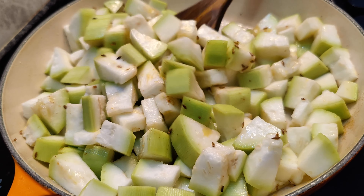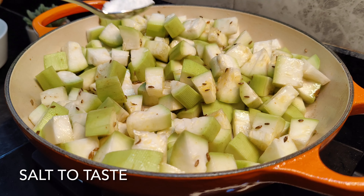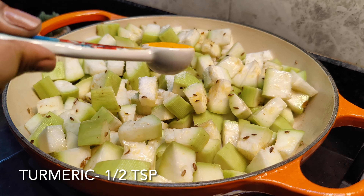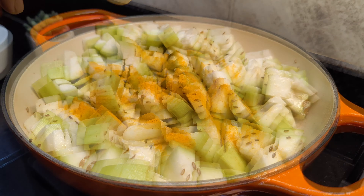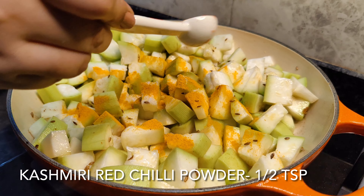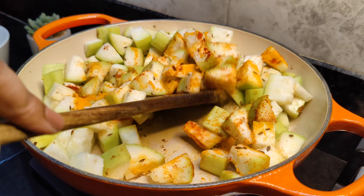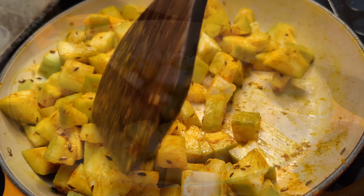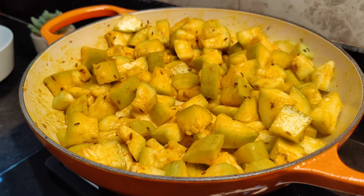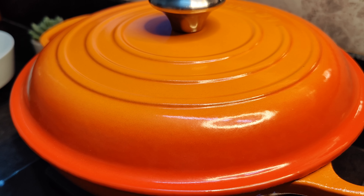We will add salt and some turmeric powder, and some Kashmiri red chili powder. If you want, you can use normal chili powder — I am using Kashmiri red chili powder for some color. We will cover the pan and wait for the water to release from the lauki.